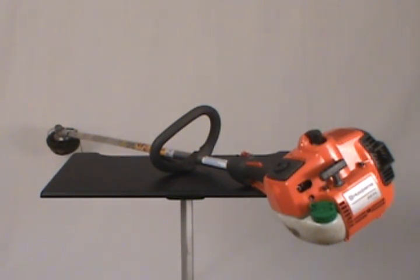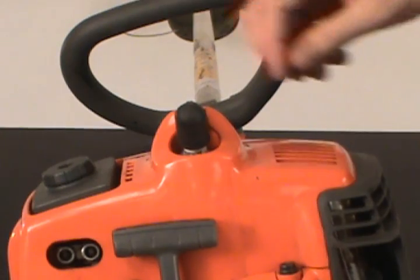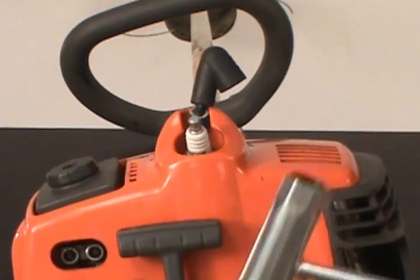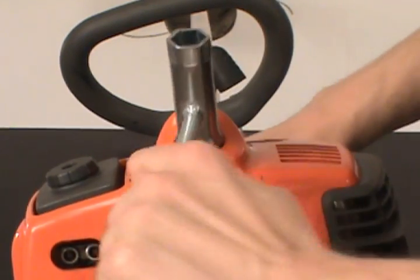In today's video we will show you how to change the spark plug on a Husqvarna string trimmer. First remove the spark plug boot. Then take your socket wrench and unscrew the spark plug.